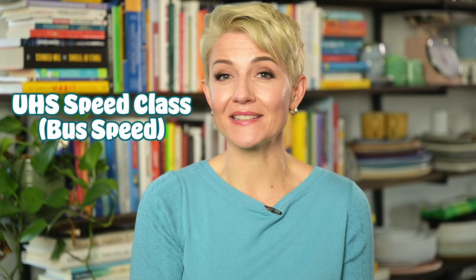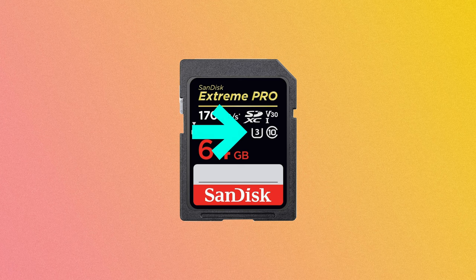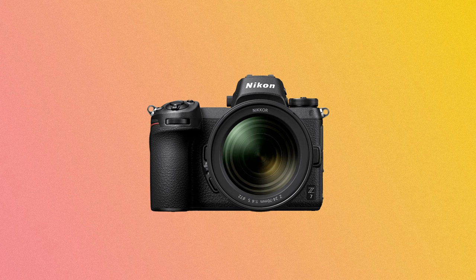The next speed class is UHS speed class, which comes in two flavors: U1 and U3. U1 denotes a minimum write speed of 10 megabytes per second, and U3 is 30 megabytes per second. The UHS speed class is mainly referring to the minimum sustained writing performance for recording videos — this classification came about due to 4K video recording devices. As a general rule, 4K-capable cameras like the Nikon Z7 will usually require at least a U3-rated SD card.